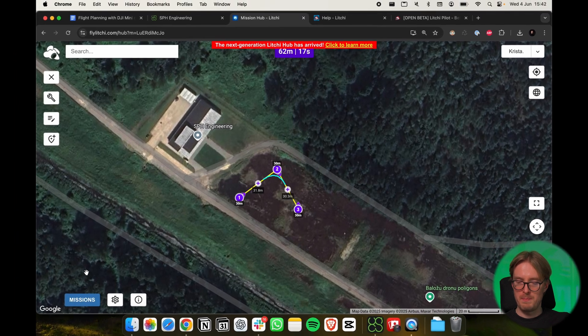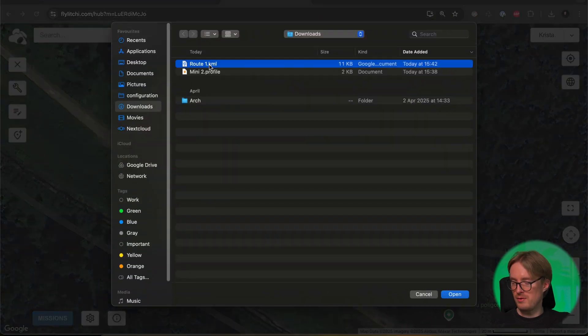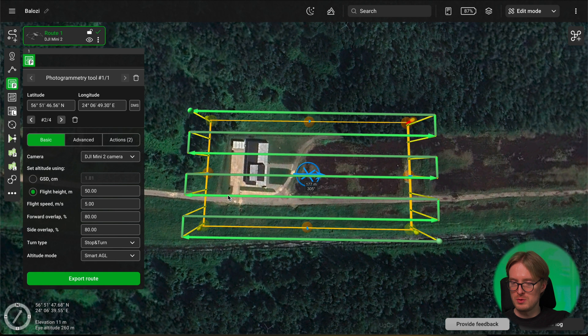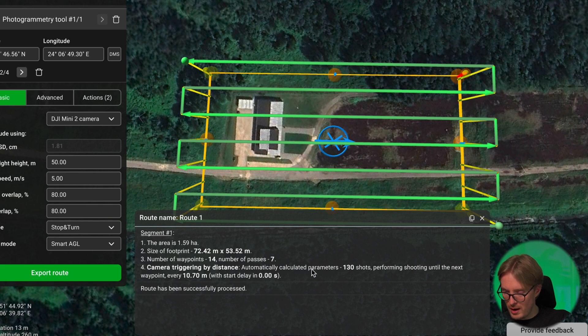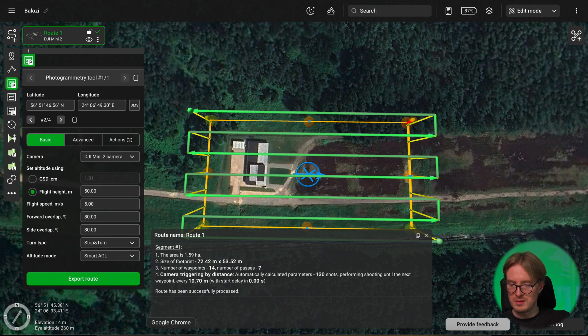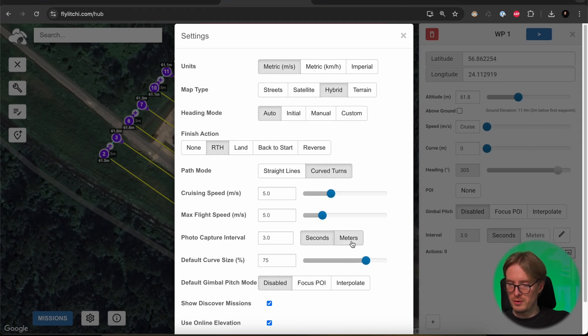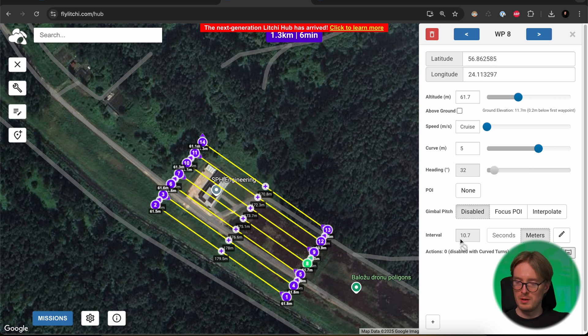Once the KML file has been saved, go back into the Litchi Mission Hub. Go to Missions and select Import, then choose your KML file and select Import to New Mission. Once done, click the checkbox on the route to check how often the camera is being triggered — in this case it's every 10.7 meters. Now go back into Litchi settings, under Photo Capture Interval select Meters and enter that same value: 10.7 meters. Click Close. As you click through the points, you can see all points now have the same capture interval, which ensures consistent forward overlap between images.